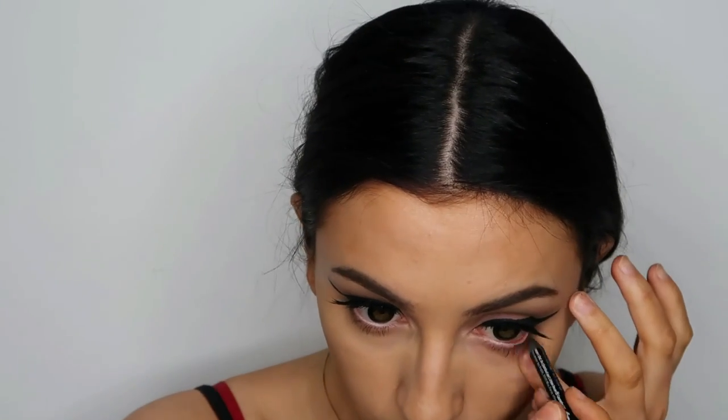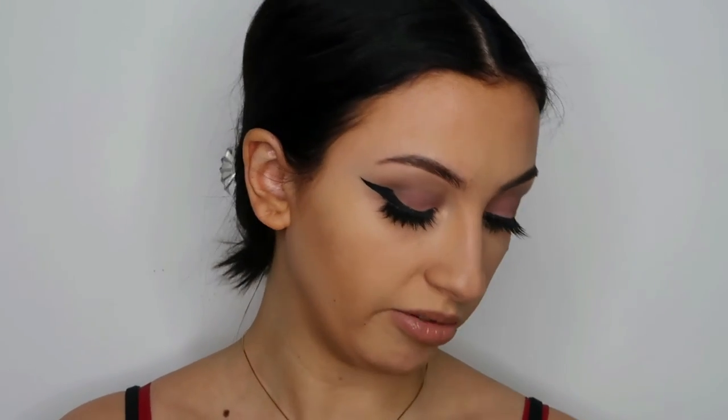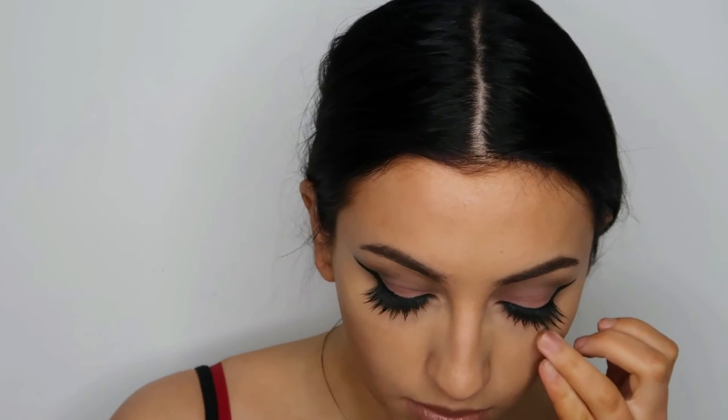Now I'm going to take the Urban Decay Glide-On Eye Pencil 24/7 in the color Zero and I'm going to line my lower lash line. This is not extremely pigmented, so I'm also taking a black eyeshadow — you can use whatever black eyeshadow you want, mine is from L'Oreal. I'm taking a small little brush and I'm going to put that on the eyeliner. I would do this on a pigmented black eyeliner also, because this just kind of sets it and it makes it last much longer.